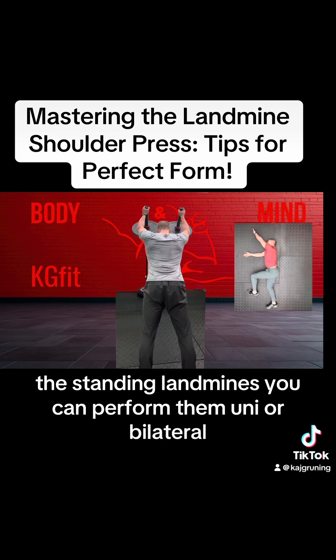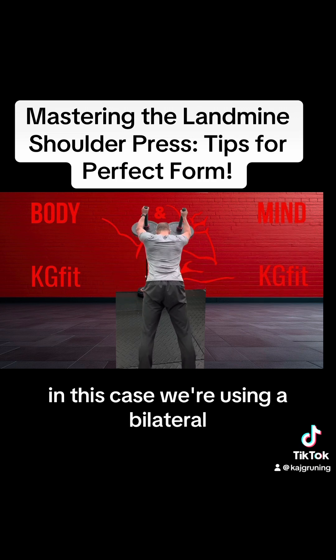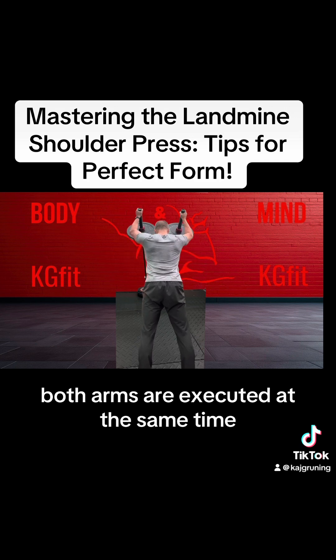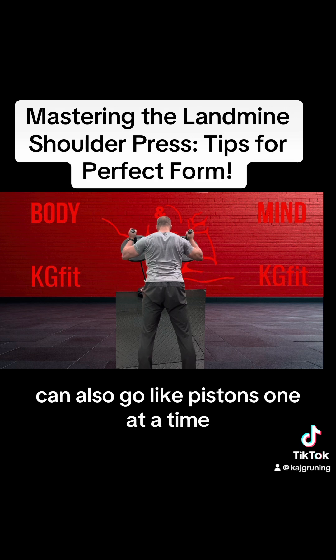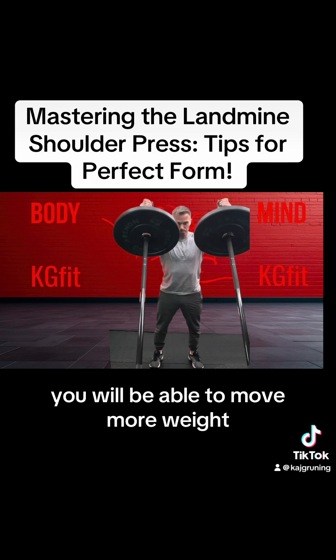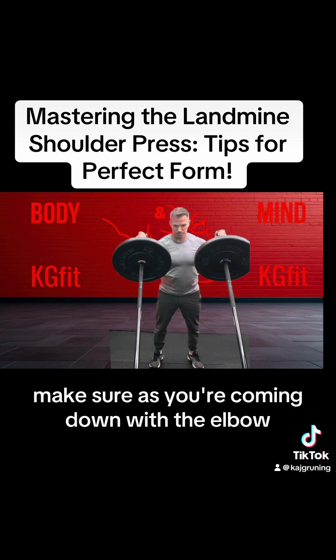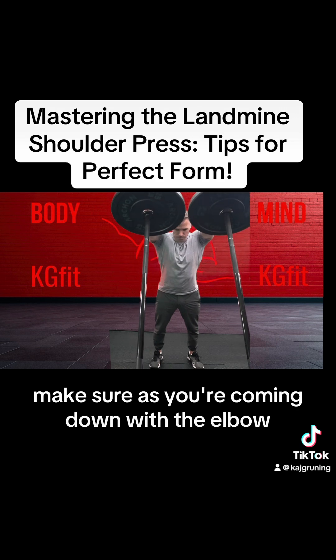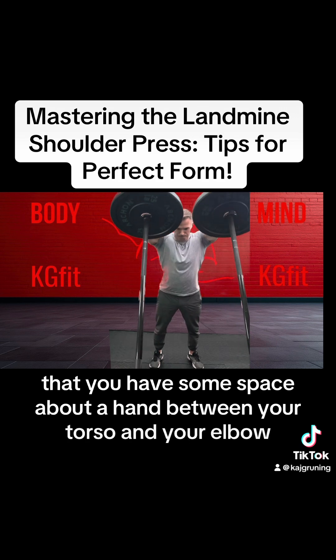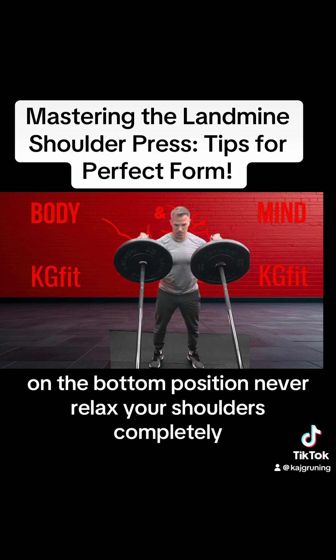The standing landmines you can perform uni or bilateral. In this case we're using it bilateral — both arms are executed at the same time. You can also go like pistons, one at a time. When you perform the landmine standing you will be able to move more weight. Make sure as you're coming down with the elbow that you have about a hand's space between your torso and your elbow at the bottom position.